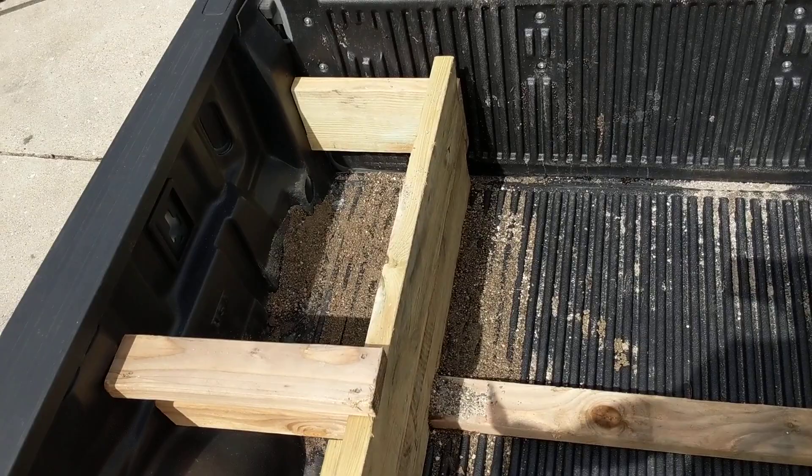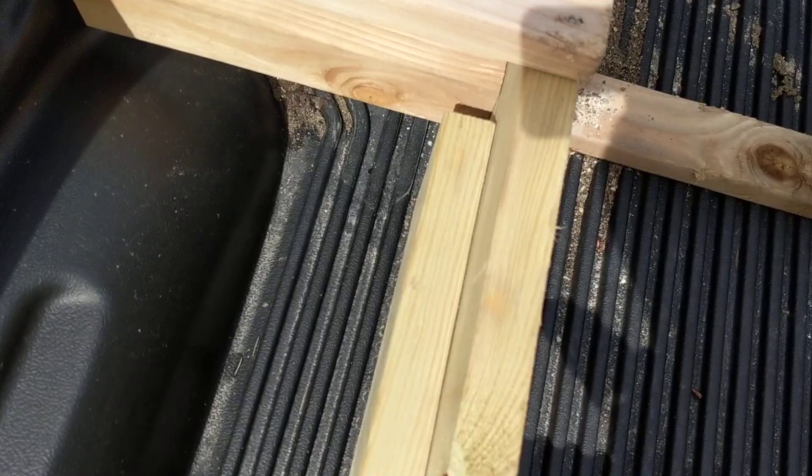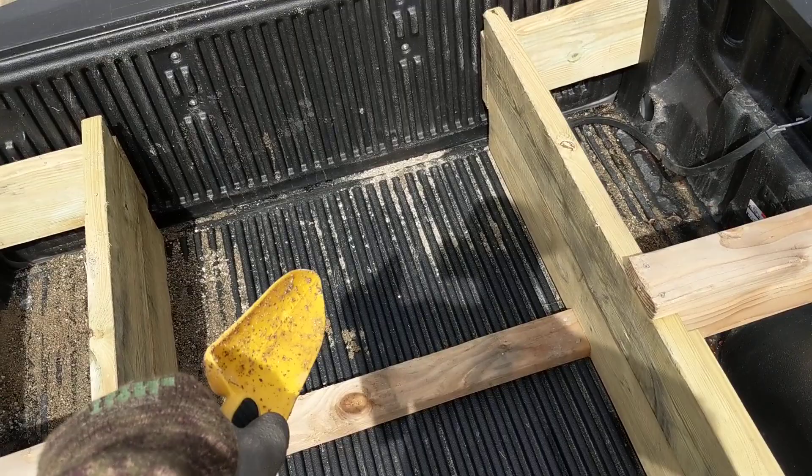Previously I've tried strapping it down with rubber straps or ratchet straps, but it always tears open the sandbags. This year the ballast box uses wood to keep the sandbags from moving around, and they stayed right in the rear of the truck, behind the rear axle — exactly where you want the extra weight.